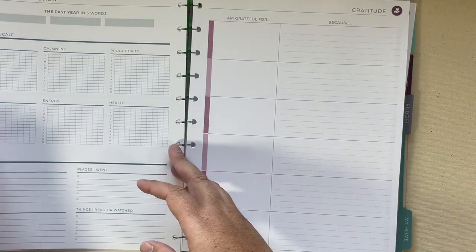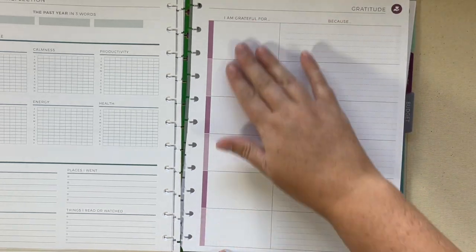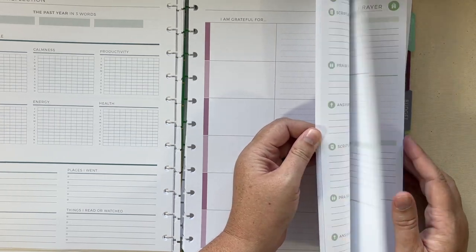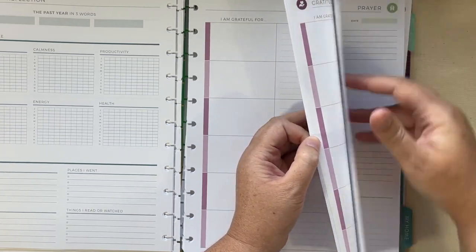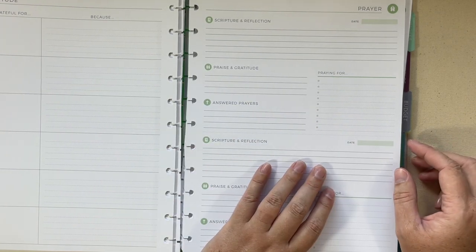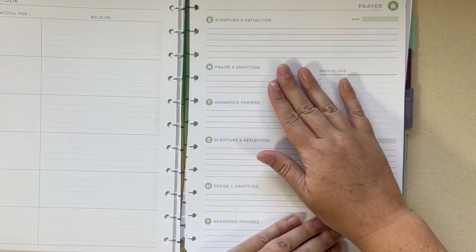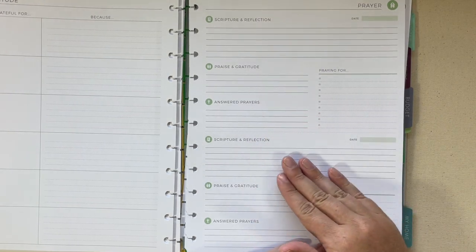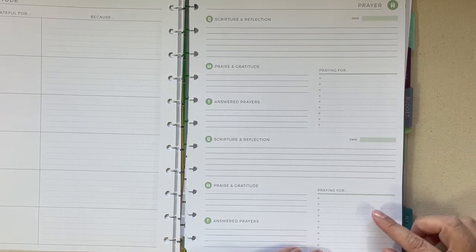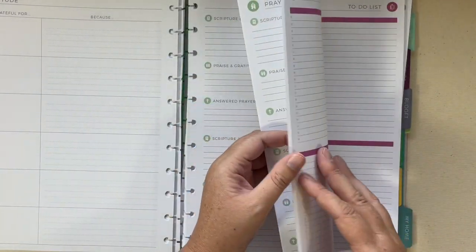I also got the gratitude pages — you have blank boxes and a 'you're grateful because' prompt, and I'll keep one of those going for each month. And then the prayer pages have scripture and reflection, praise and gratitude, answered prayers, and who you're praying for. You could use a couple of these a month, and with the eight and a half by 11 size you'll have plenty of room.